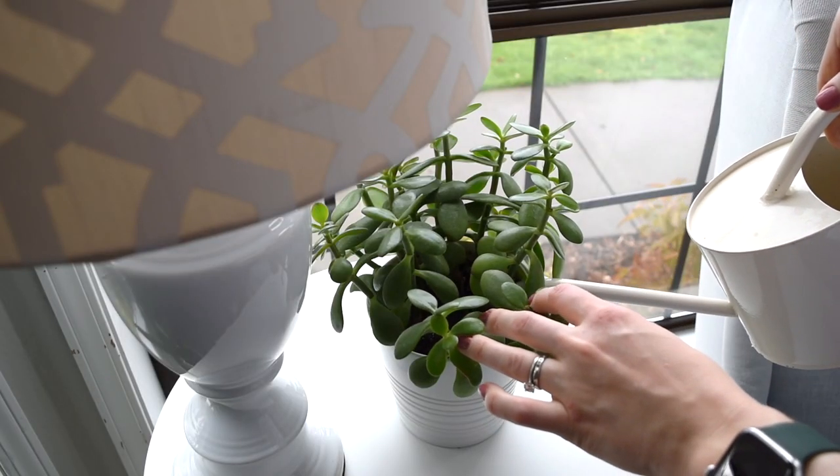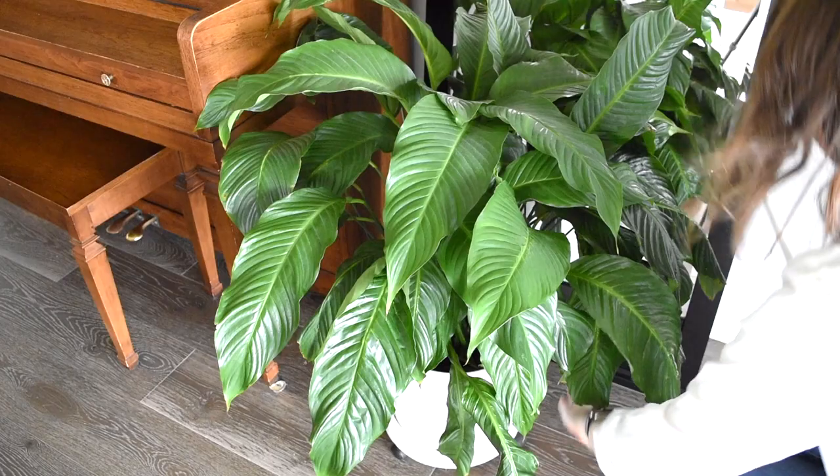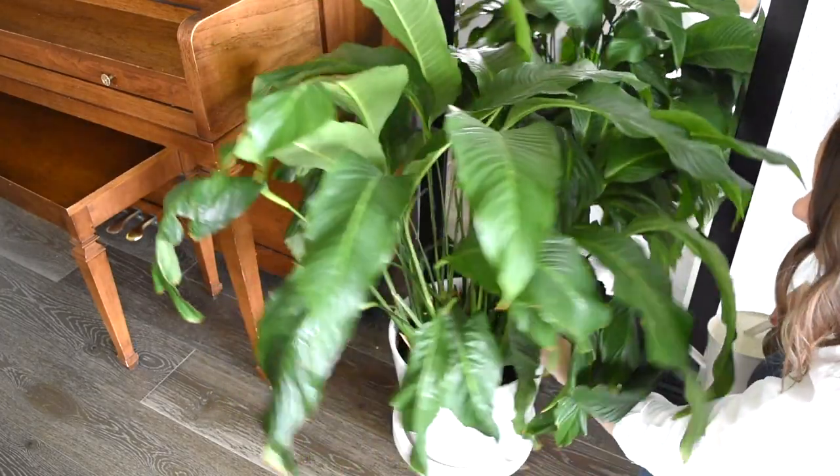I am giving my houseplants a little bit of love today, just watering them with a little bit of fertilizer. I also like to check the plants and see if there are any damaged leaves that need to come off or some dried leaves that I can pick off.